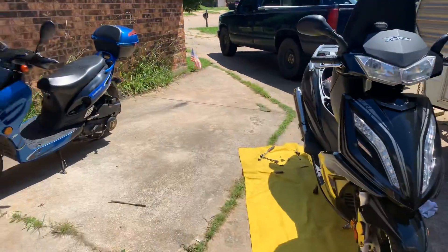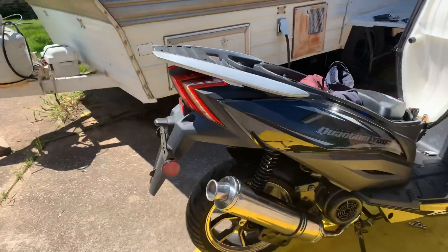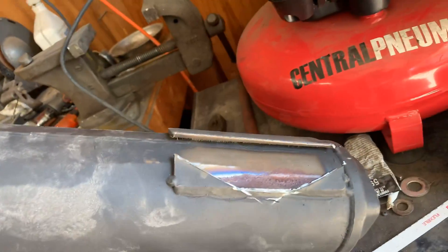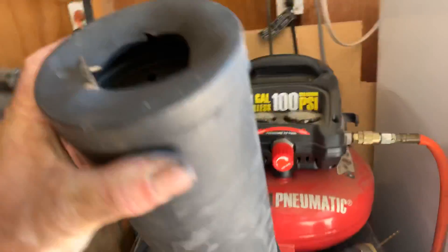Alright everybody, it's official — the Quantum Tour exhaust is complete. Let me show you what I ended up having to do. First, I cut the bracket off from that old exhaust. That first one was a fail. There's all kinds of junk in there — it's terrible.